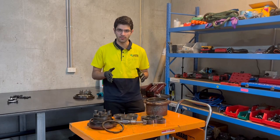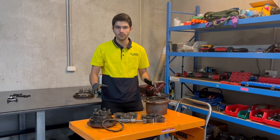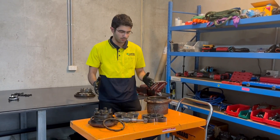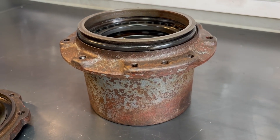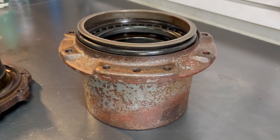Now here we have the gearbox side of the final drive. These are all the components you would usually see in most gearboxes. This thing here is our main carrier of the gearbox — it holds all the gearing systems and all the gears within it.